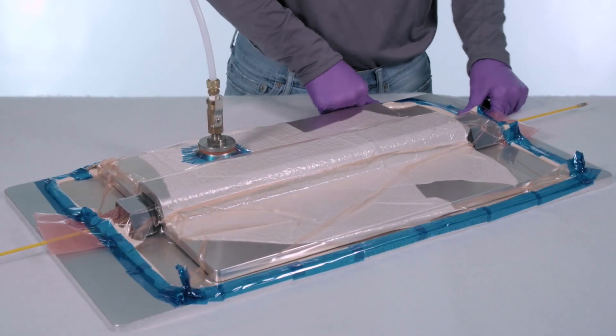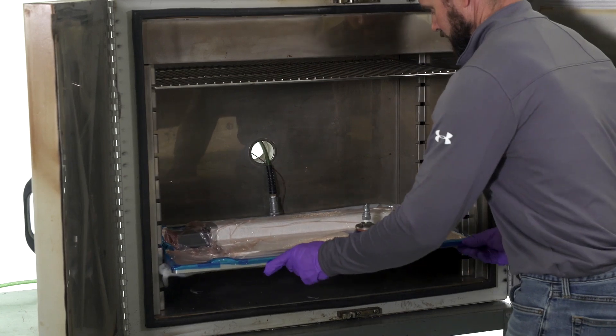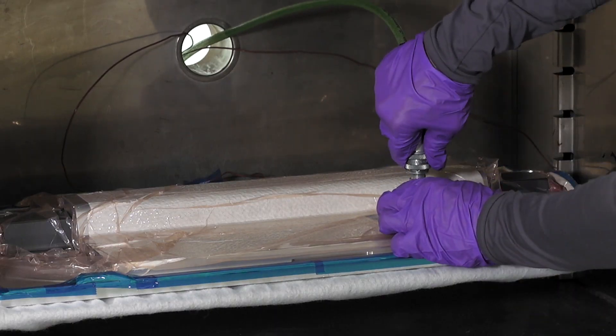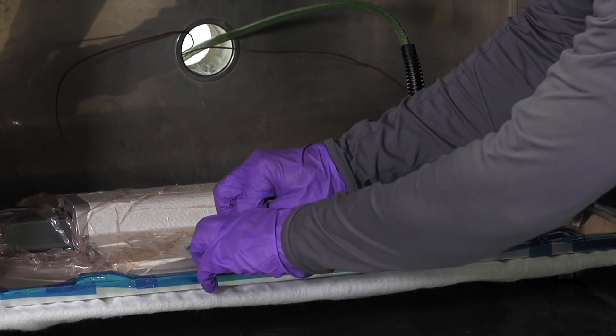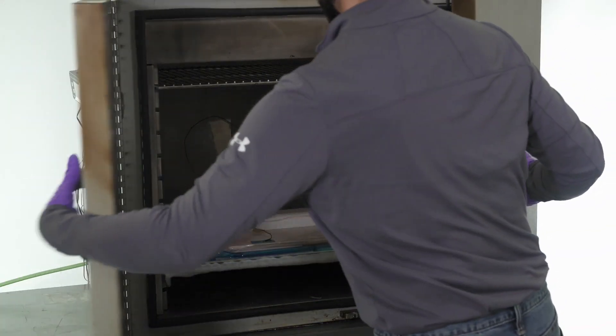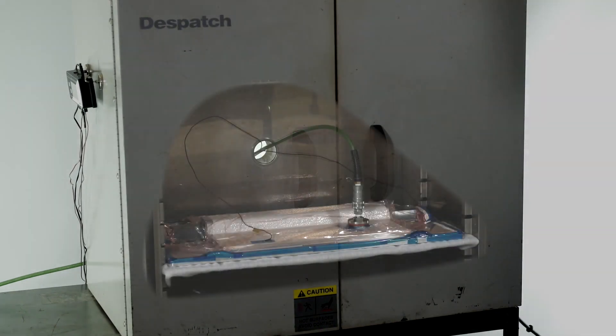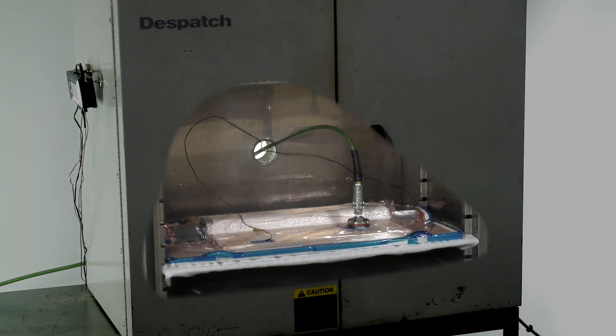Once properly sealed, the cure mold and the reforming mold are placed inside the oven. During cure, our Smart Tool acts as a bladder, becomes elastic, and translates pressure onto the inner composite part surface to press it against the inside of the mold that determines the outside surface geometry, dissipating air and excess resin to improve part quality.